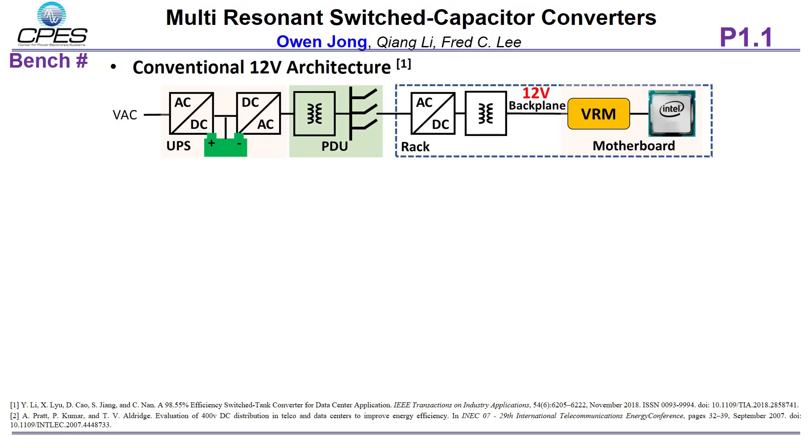This figure shows the conventional server rack application to power CPUs and GPUs in data centers. It has AC UPS and a 12-volt backplane. As power consumption increases, this architecture can no longer provide high-efficiency operation due to many conversion stages and high distribution loss.